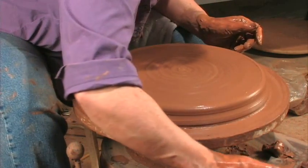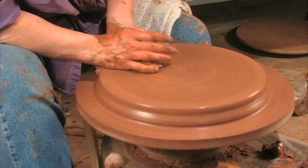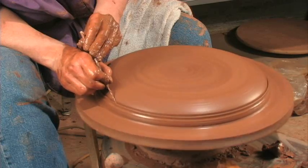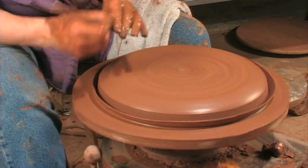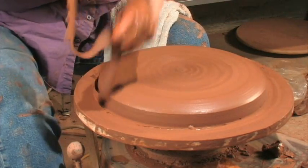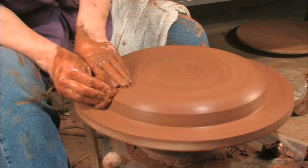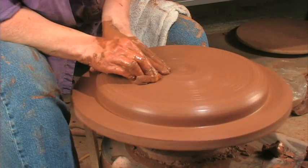You can spend time fighting with it, or not. I like to just get it to the size I want. Then as the wheel spins, I hold my needle still, and the needle goes down with the spinning wheel and it's round. And then I have somebody to keep my needle. So after I've done that, now you've got a nice pancake from which you can pull your plate.